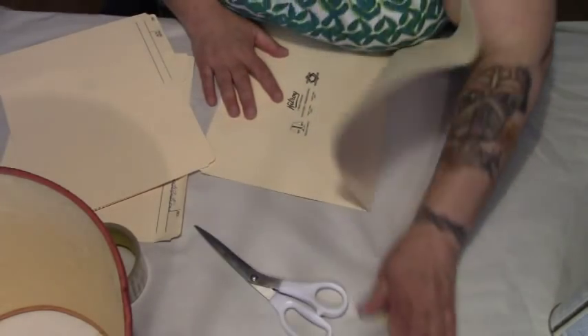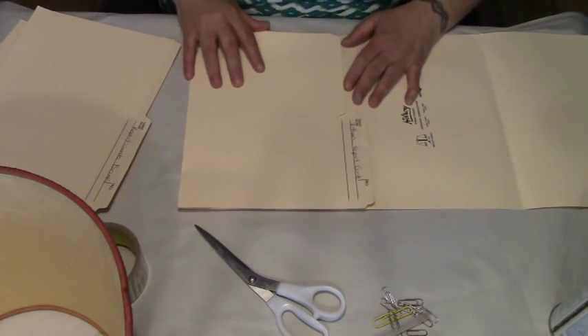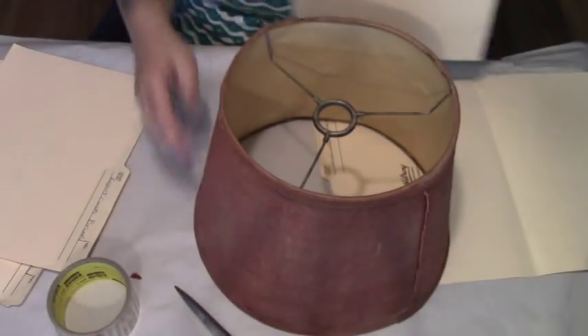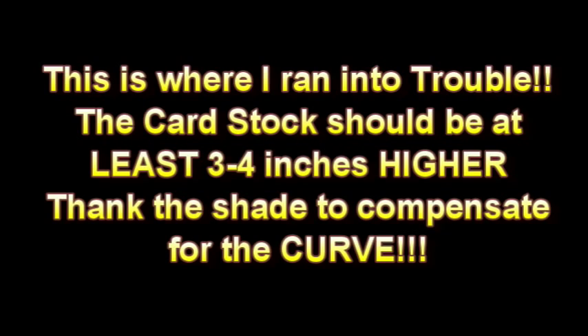What I want to do first and foremost is take our file folders and make sure that they are going to go all the way around the lampshade. I have four just in case I need four. They are going to fit lengthwise. The easiest way to do that is to stand up your lampshade and stand your piece of cardboard next to it and make sure you have room.